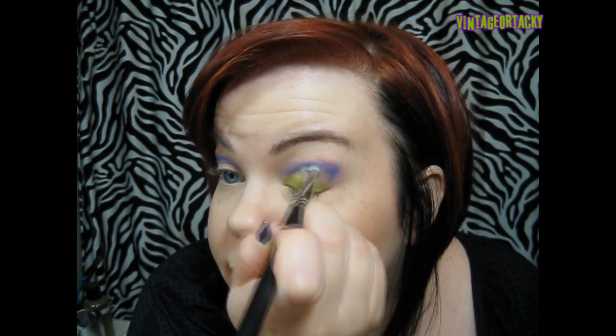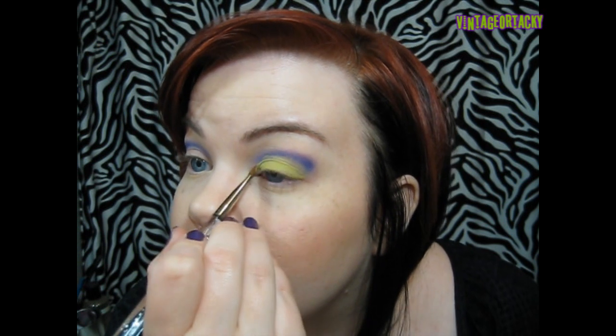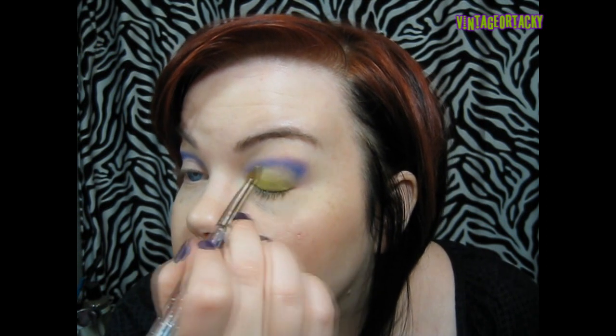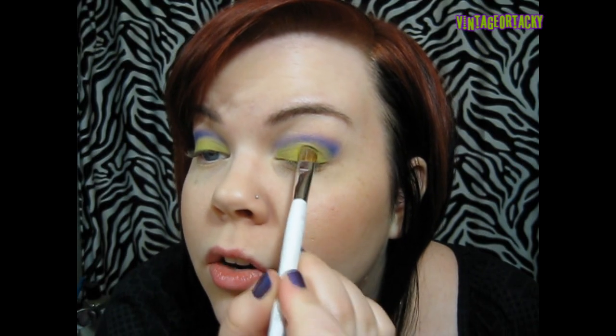Once that's on all over, you can go back with the brush you used to apply the crease color and just blend the two together a little bit so there's no harsh edge — unless you want a harsh edge, in which case you could sculpt it out. I'm not sure where I'm going with it yet so I want to keep my options open by keeping it blended. Now I'm going to use 'bitter' — I'm not feeling bitter personally, that came out wrong — and pack that on over the base.